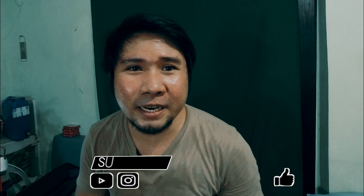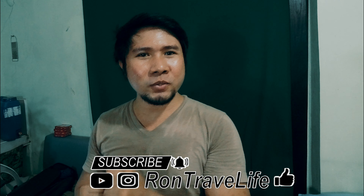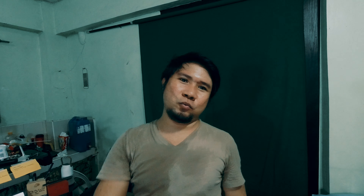Tapos na tayo guys mag-photoshoot. So right now, thank you for watching and I hope you enjoy this recipe. Pwede nyo rin itong gayahin or sundan sa bahay nyo — mabilis lang at mura lang din. So thank you for watching and please subscribe to my channel, and see you on our next video. Bye! See you in the next video. Bye for now. Bye!